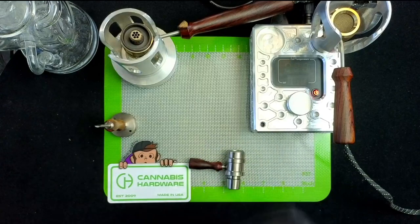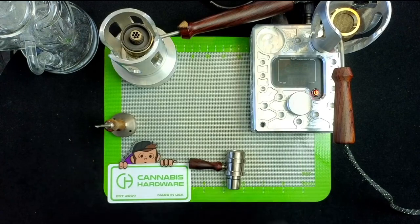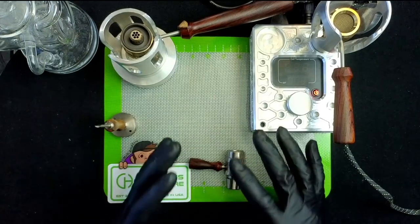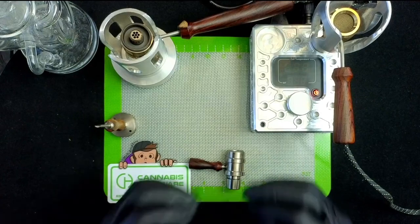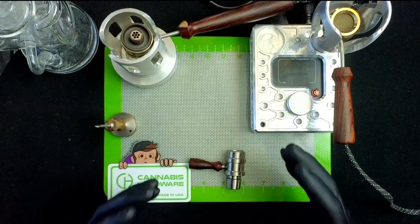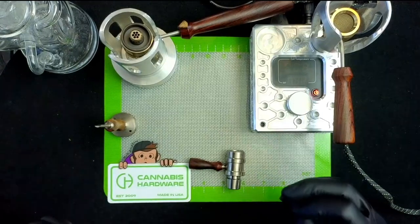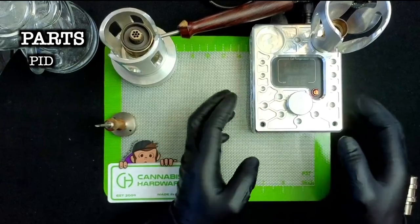You're going to have to do some research and figuring out to learn exactly what setup you are looking for and what setup you need. In this video we're just going to go over some of the basics and not really deep dive too much into what each part does and how it affects your experience. I just want to show you the parts to at least help you get a handle on the Flower Pot.